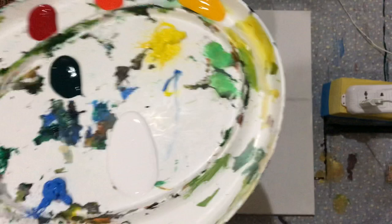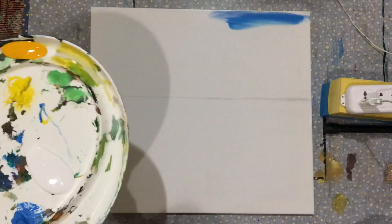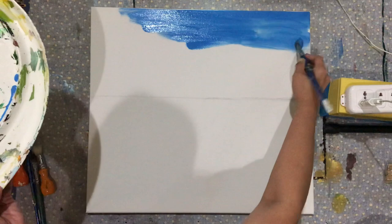Alright guys, let's begin. As usual, I'm going to start by underpainting my canvas — color blocking. Get your cerulean blue; we're going to do the sky first. Make sure your brush is quite fluid. I'm getting my cerulean blue and just spreading it like this — we're doing the sky.